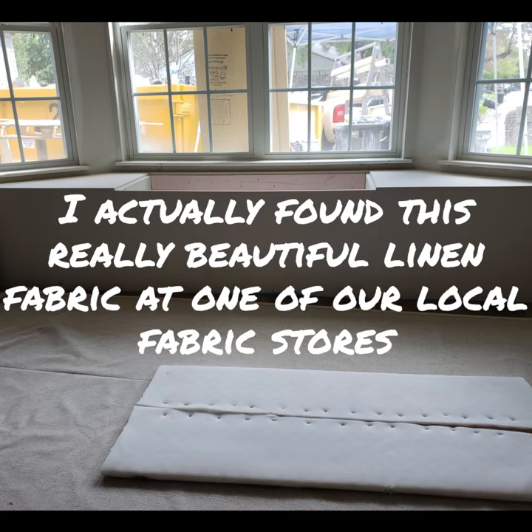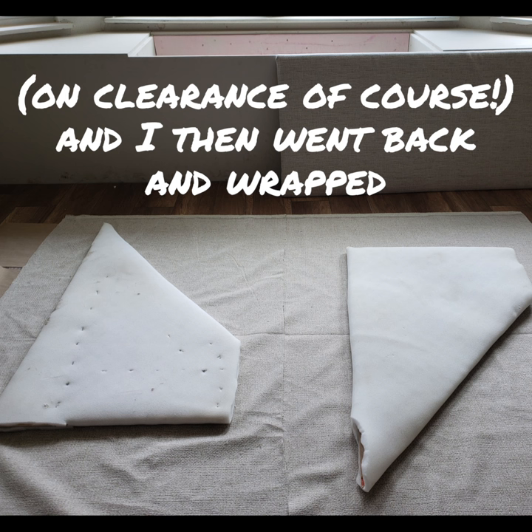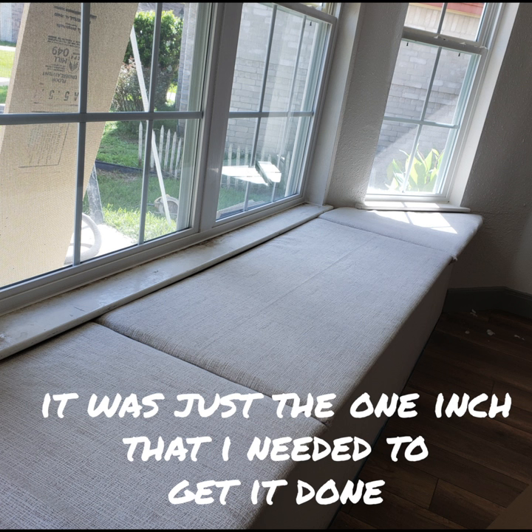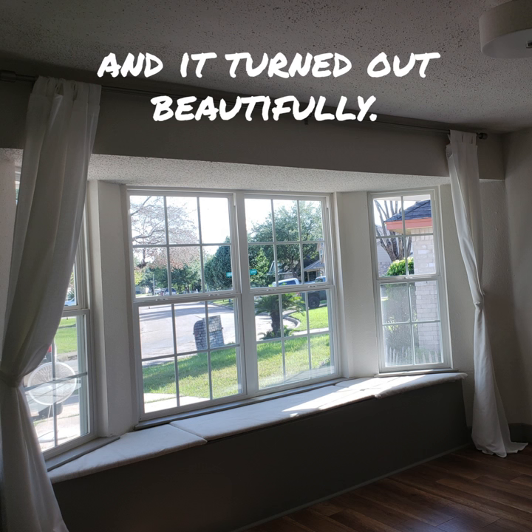I actually found this really beautiful linen fabric at one of our local fabric stores on clearance, of course. I then went back and wrapped the bench with the plywood and the foam — it was just the one inch that I needed to get it done, and it turned out beautifully.